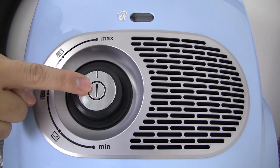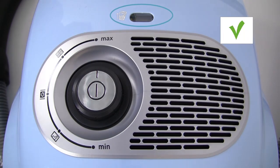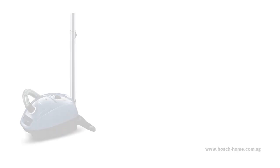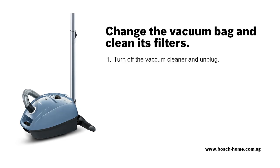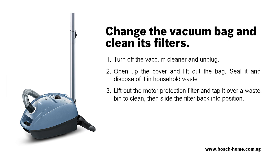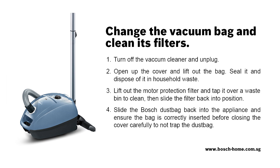The vacuum cleaner can now be plugged in and used as normal. Please check and follow these steps. If you need further information, please refer to the instruction manual.